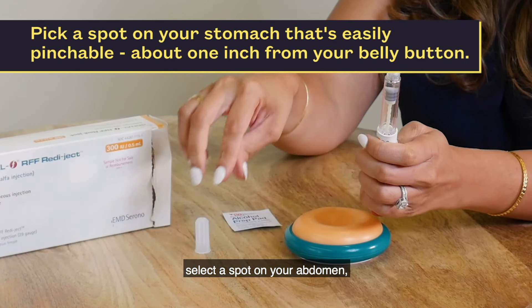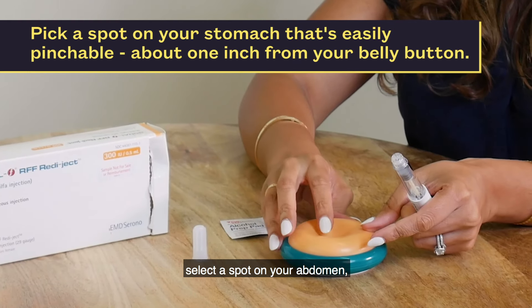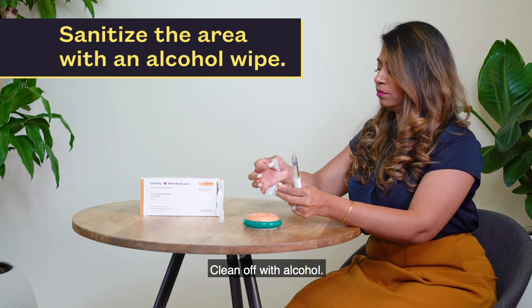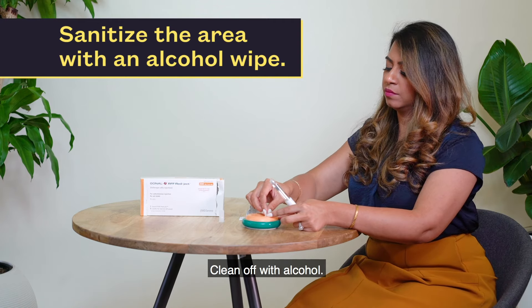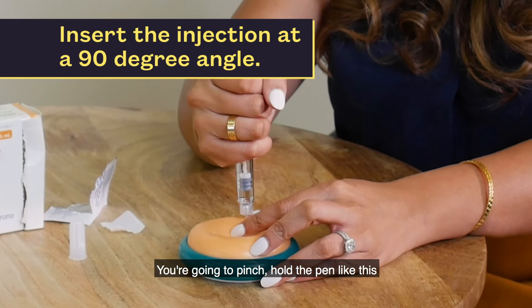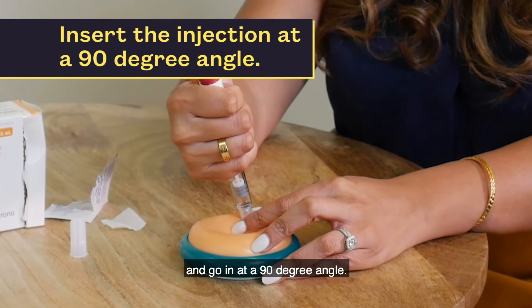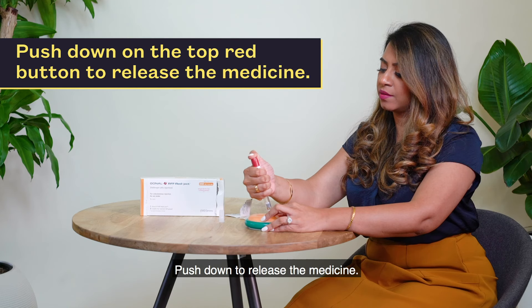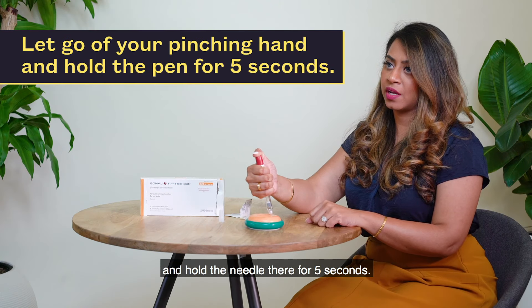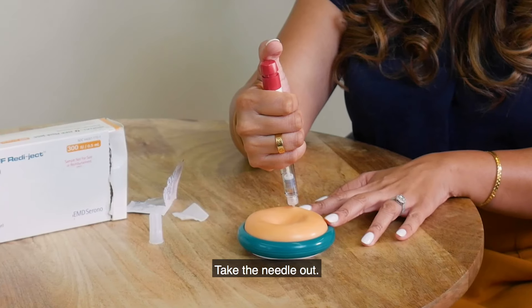Select a spot on your abdomen that is one inch or more away from your belly button. Clean off with alcohol. Pinch and hold the pen in your hand, and go in at a 90-degree angle. Push down to release the medicine. Release your hand that's holding your belly and hold the needle there for five seconds — one, two, three, four, five. Take the needle out.